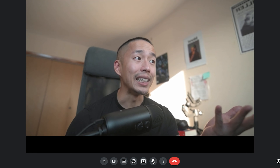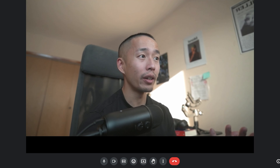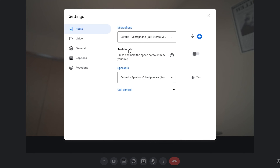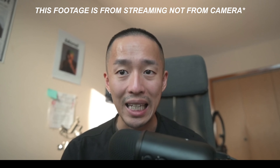Let's say you want to have a conference meeting and you want to use your fancy camera. As you can see, I am now using my Nikon Z30 as a webcam. If I switch back to my integrated webcam, you can see a huge difference in quality.